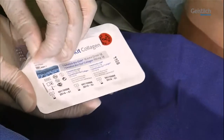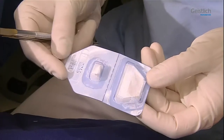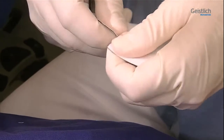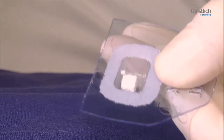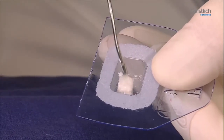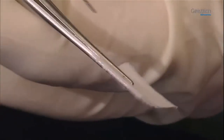The Geistlich CombiKit Collagen consists of a 16 x 22 mm Geistlich Bio-Gide Collagen Membrane and a 100 mg Geistlich Bio-Oss Collagen Block, which are individually packaged in sterile blisters. The Geistlich Bio-Gide Collagen Block absorbs liquids well. Both products should be used together in the same procedure. The Collagen Membrane has two sides which are differently structured. The side of the membrane facing outward after application is marked with the embossed word UP on its surface.